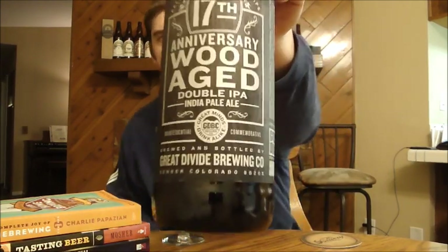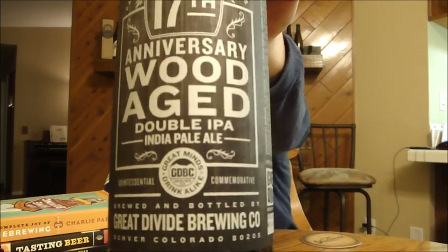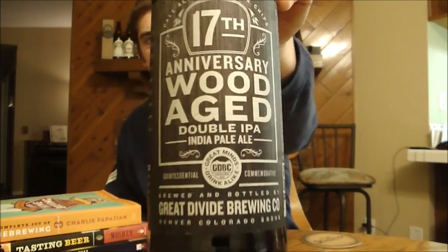Hey Beer Tubers, it's Ryan back with another episode of San Diego Beer Vlog. Thanks for joining me once again. Today I'm going to look at a beer from Great Divide Brewing Company. This is their 17th Anniversary Wood Age Double IPA — I forget the total name for this one, it's kind of long.